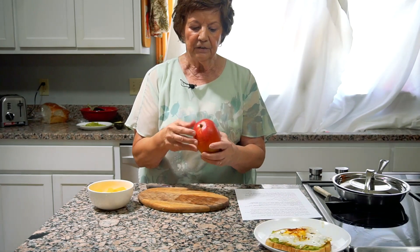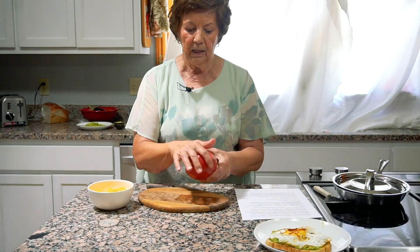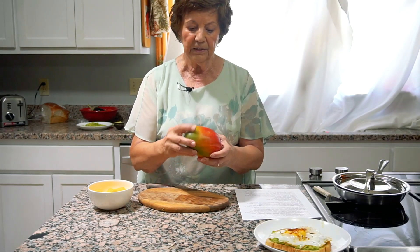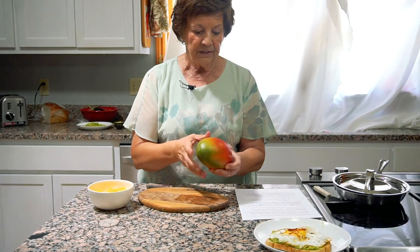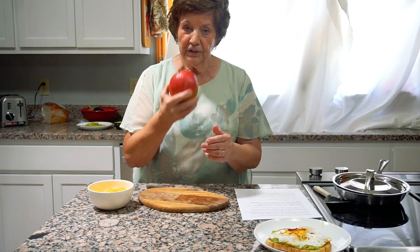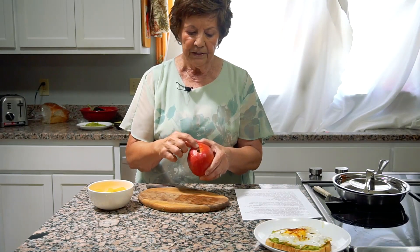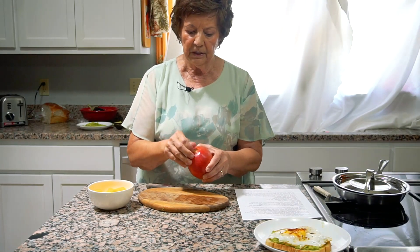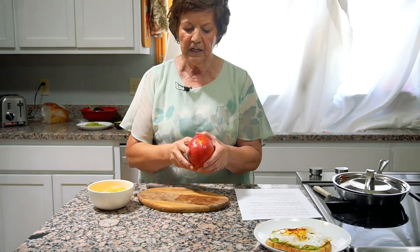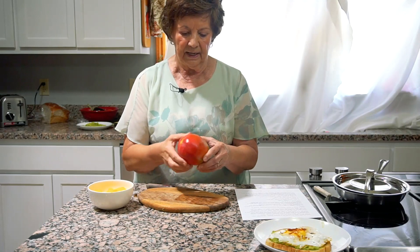This is how you can tell if a mango is ripe. First of all, look at the color — it should be red, orange, or red and yellow, not too green. Then squeeze it gently and see if it's a little soft. Smell it, and it should smell a little like a mango. Then look at the stem — this is where it was attached to the tree, and this is where it starts getting ripe. This one is kind of orange, so it may not be quite ripe, but we're going to cut it and see.